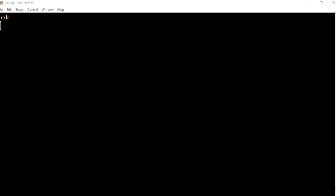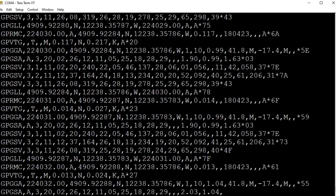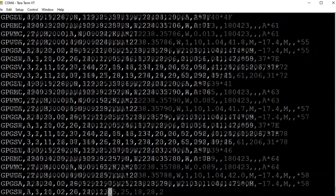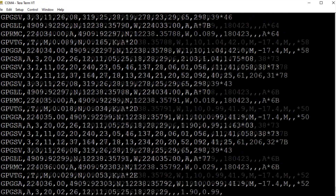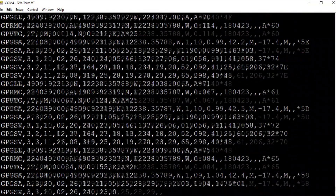I have TeraTerm up and running on my computer, connected to my SCAMP3 board which is running code that reads NEMA strings from the GPS. I'll type 'NEMA' and that starts the program — and there are our strings. We can pick up the strings we want, go to the data fields, and parse out the data for a GPS project.